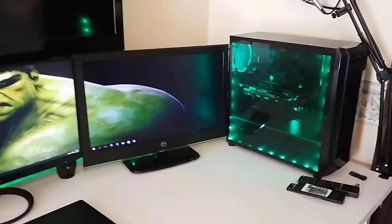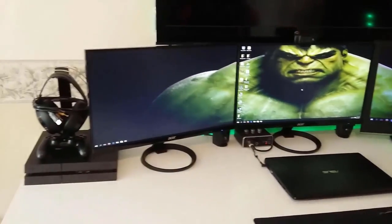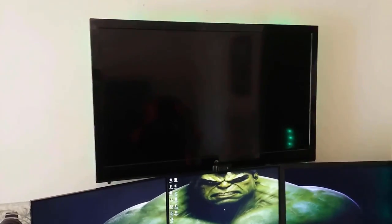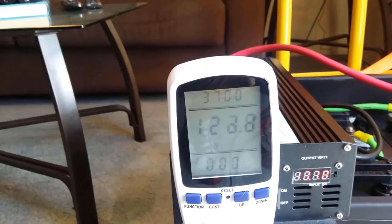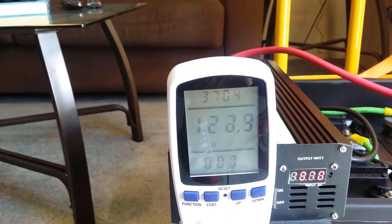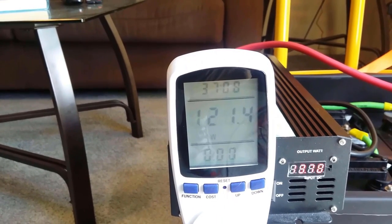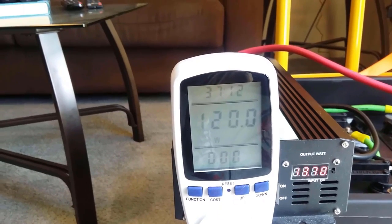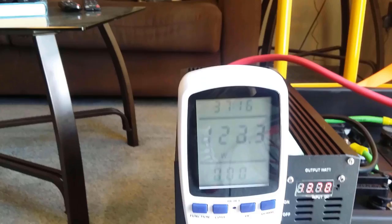So as of right now with the computer on, my three monitors, the audio interface, and my laptop charging — pretty much everything besides the PS4 and the TV — we're pulling 122 watts, which is much lower than I expected. I expected the computer to pull way more power than that. So anybody that thinks they need a six or seven hundred watt power supply, unless you're running older components, you really don't need a power supply that big.